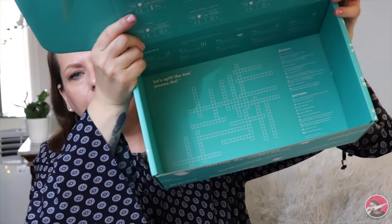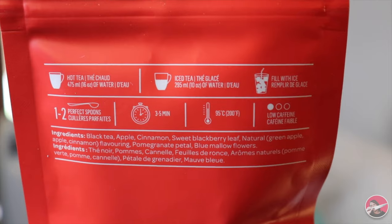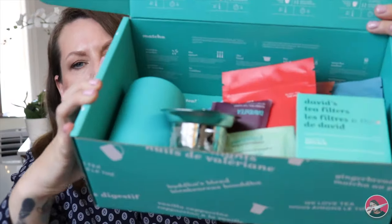Just like the previous box, on the inside it has all of the brewing instructions for each tea, as well as a crossword on the bottom. I do want to mention that on the back of each package is the brewing instructions for both hot and cold, as well as the ingredients. That's everything that was in this month's box. I'm really, really happy with this fall box. It's a great box with great teas. I'm so happy that I have another infuser — it's bigger than my other one, so that's awesome. I'm really excited about these new flavors to try and I have a feeling I'm going to be starting the kettle very shortly.